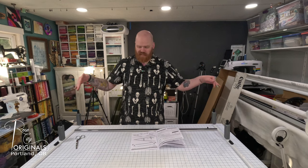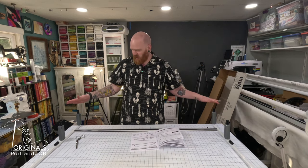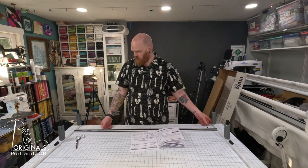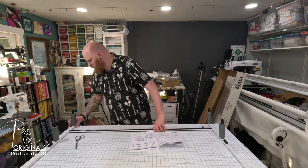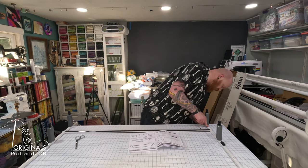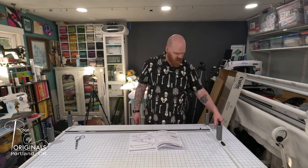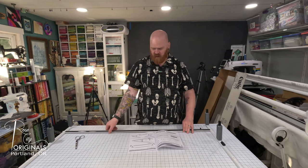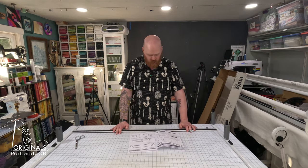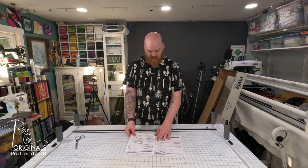For reference, my table is 60 inches wide and this frame is about 51 and a quarter inches. The thumb screws stick out from there, so keep that in mind when you are figuring out which table you're going to put it on. All right, that's task one.